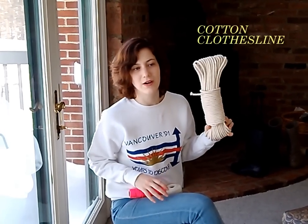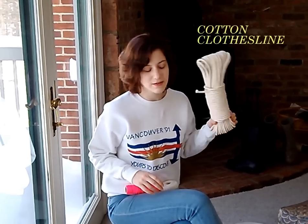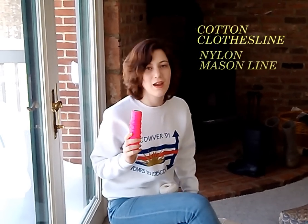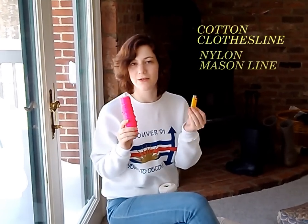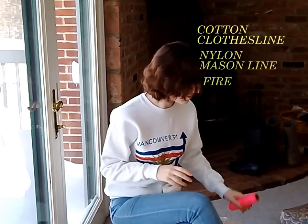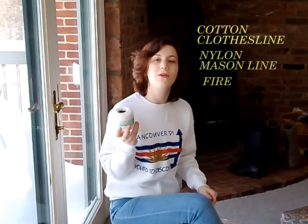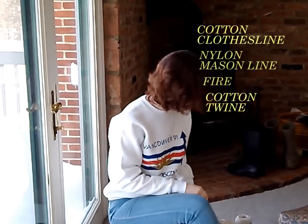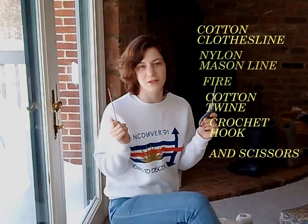Supplies that you're going to need are 50 feet or more of cotton clothesline, nylon mason line — and if you're using that you're going to want a lighter to burn your edges — or you can use cotton twine, and you're going to need a crochet hook and a pair of scissors.